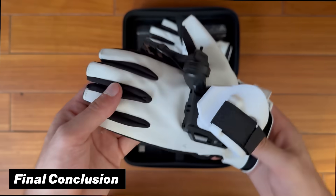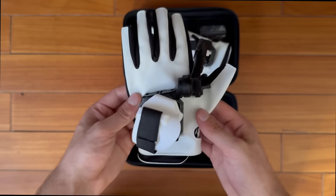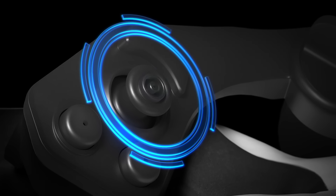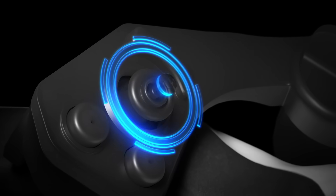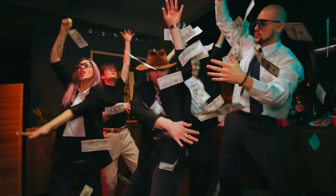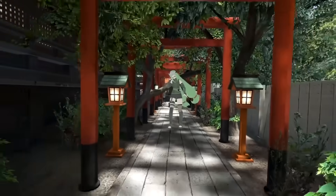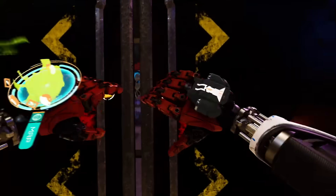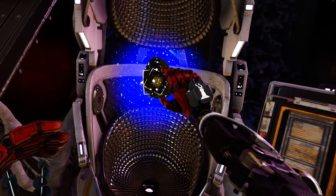The Contact Glove 2 is truly an impressive piece of hardware that lets you get the best of both worlds — precise hand tracking while still having the option to use a controller input device depending on your needs. However, given the cost, these are best suited for hardcore VR enthusiasts who love social VR games, or those who want to take their PC VR experience to the next level.